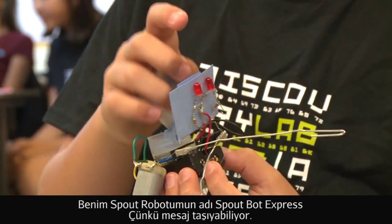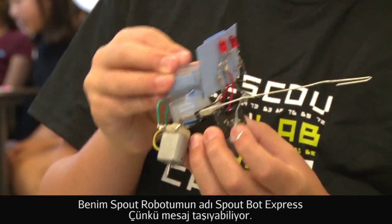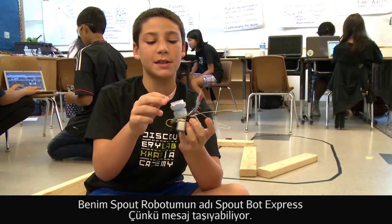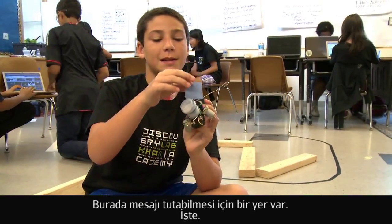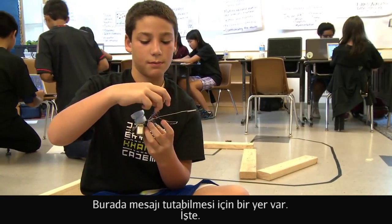My Spoutbot is named the Spoutbot Express because he can carry messages and stuff through his little message holder right here, which is a message in — ta-da!